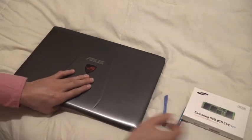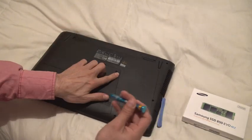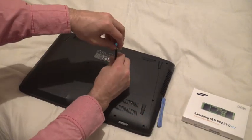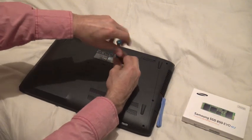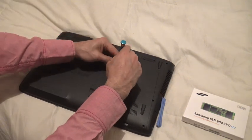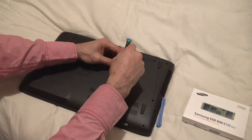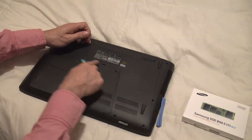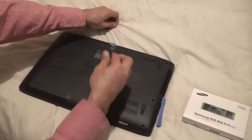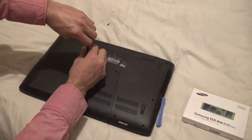The way we access the internals is right here — we're going to remove these two screws. You can notice there isn't any sticker or any mention that this will void your warranty.